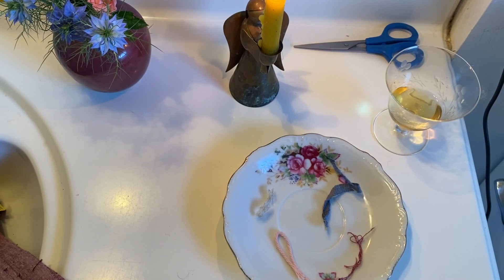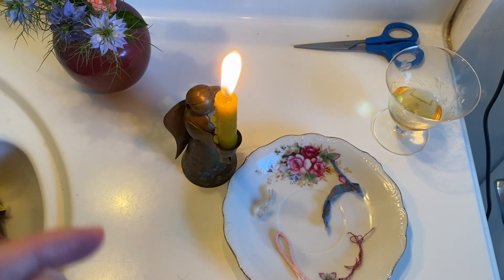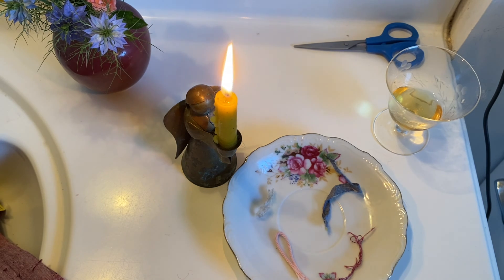The easiest way to determine what you're working with is to do a burn test. When you burn different materials, they react differently. If you burn a plant-based material, it's going to behave differently — in terms of flammability, the speed at which it burns, and the odor it gives off — than an animal fiber like silk, wool, or alpaca. And both plant fibers like linen or cotton are going to behave differently than an acrylic fiber, which is plastic.